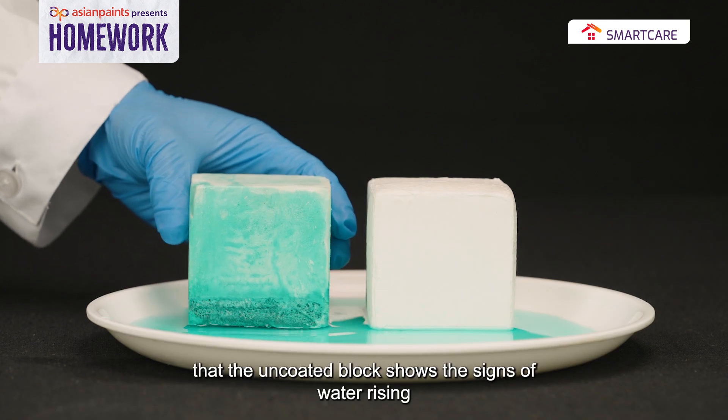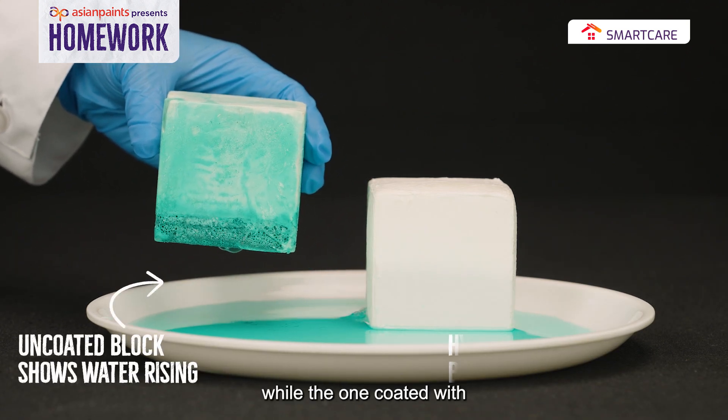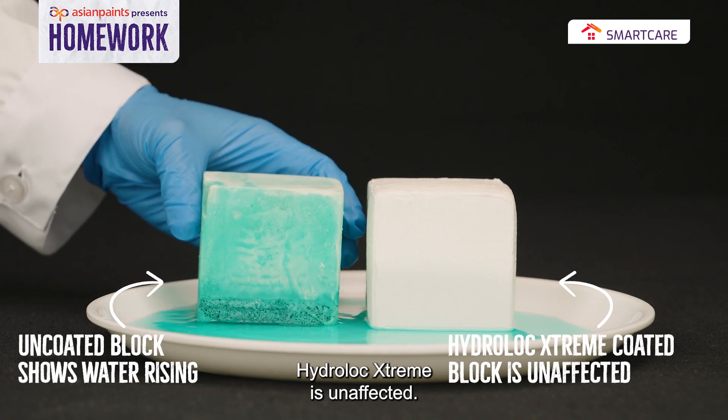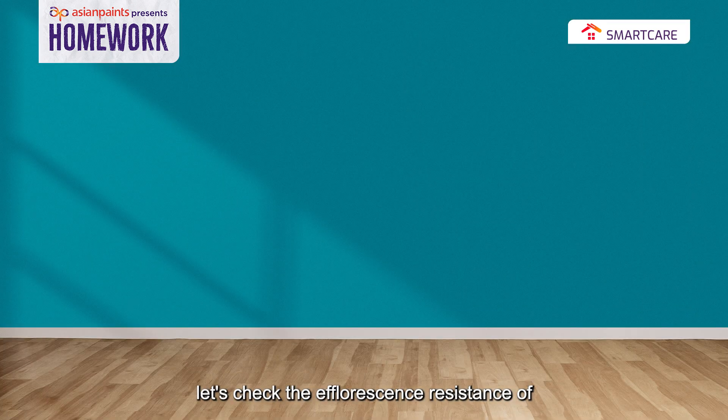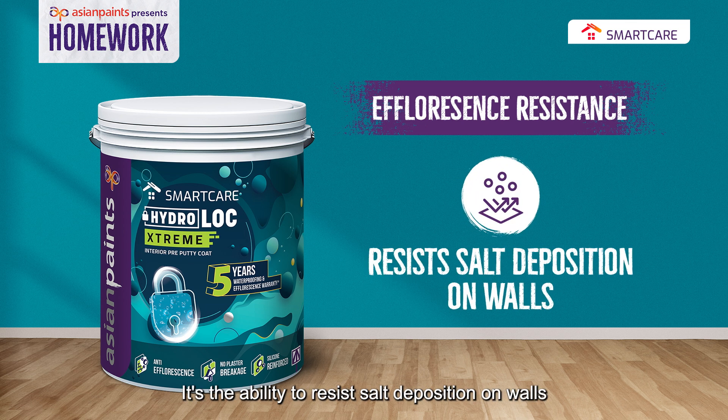You can see that the uncoated block shows signs of water rising, while the one coated with Hydro-Lock Extreme is unaffected. Now let's check the efflorescence resistance of Smart Care Hydro-Lock Extreme — its ability to resist soil and salt deposition on walls.